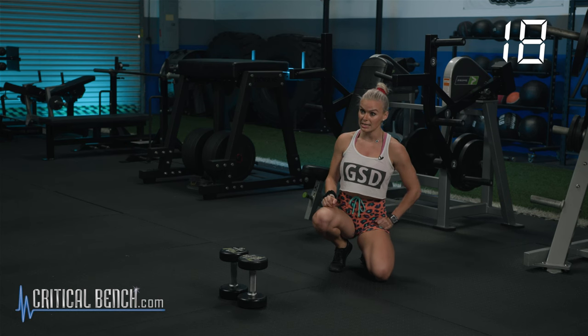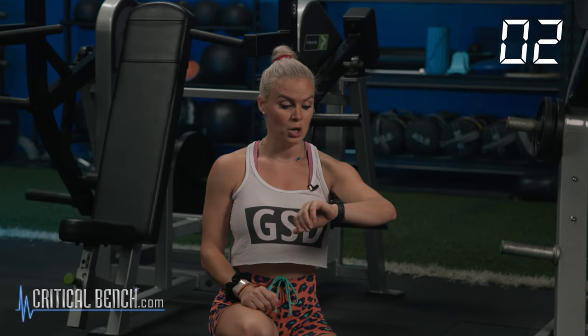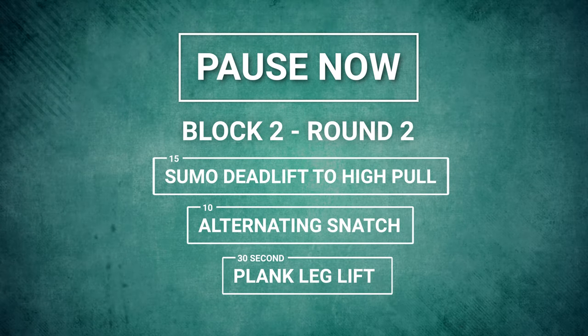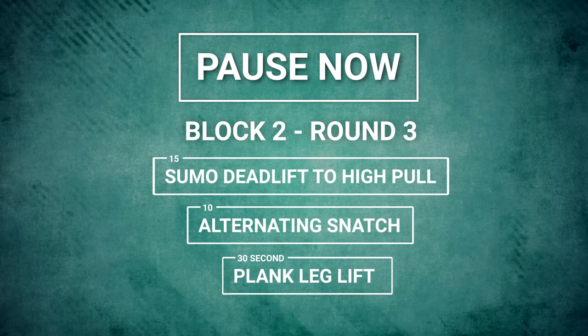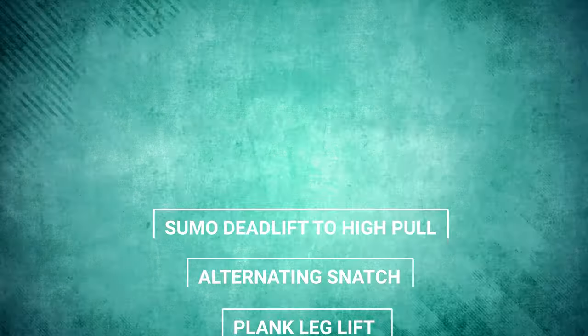30 seconds to recover — you're starting round two. Right back at the top: sumo deadlift to a high pull, 15 reps; 10 alternating snatches; 30-second plank alternating leg lift. You're going to do that two more times. You're almost halfway through this workout. No excuses — two, one, let's go. Second round. Third round — right here, let's go, no excuses, keep going.